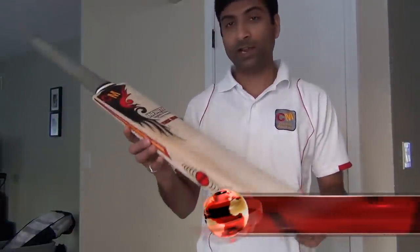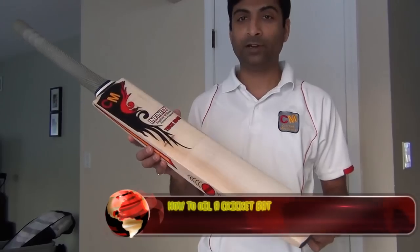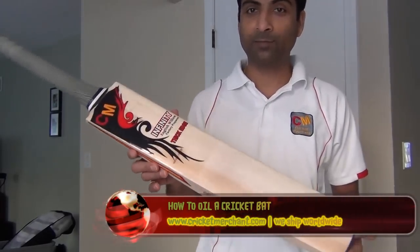Hi guys, this is Nipun Joshi from cricketmerchant.com and today I'm here to review how to oil an English Willow cricket bat or a Kashmir Willow bat. I have today the CM Infinity premium grade English Willow cricket bat.